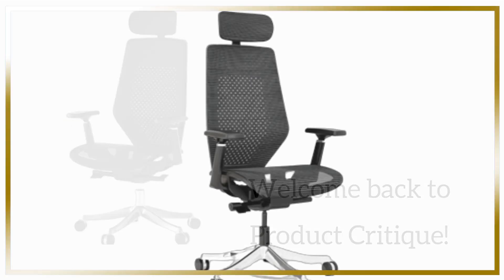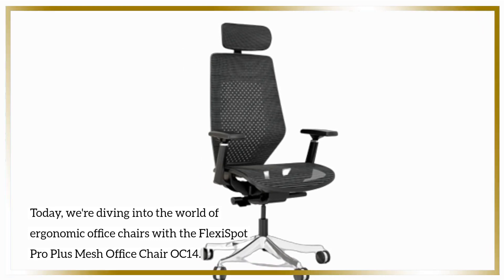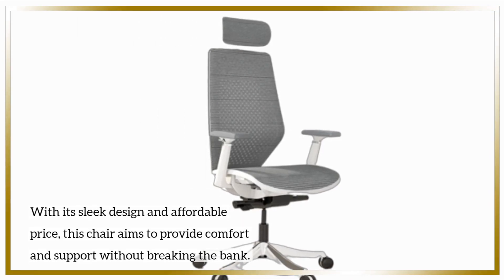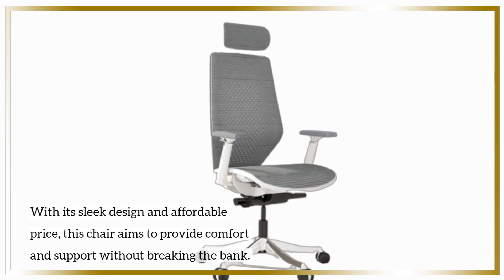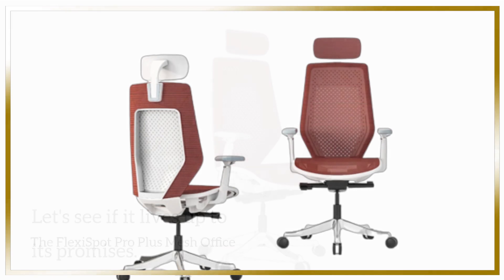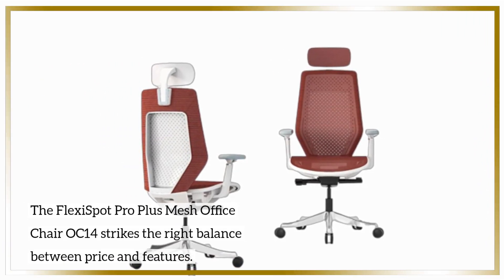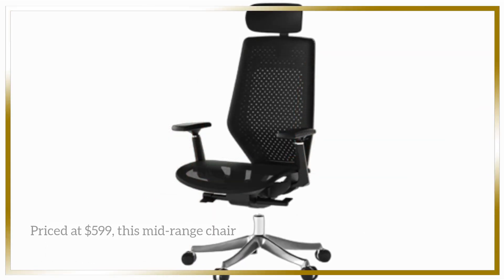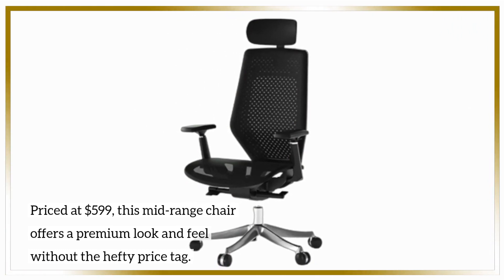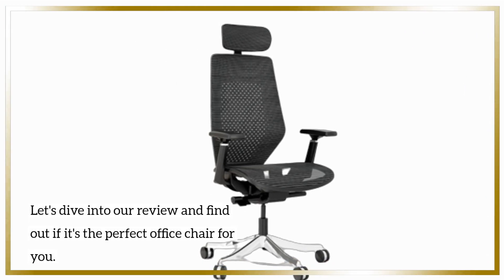Welcome back to Product Critique. Today, we're diving into the world of ergonomic office chairs with the FlexiSpot Pro Plus Mesh Office Chair OC14. With its sleek design and affordable price, this chair aims to provide comfort and support without breaking the bank. Priced at $599, this mid-range chair offers a premium look and feel without the hefty price tag. Let's find out if it's the perfect office chair for you.